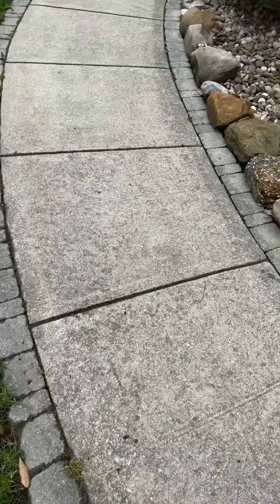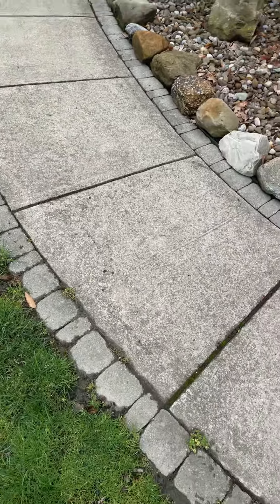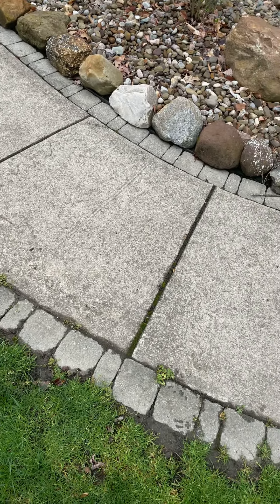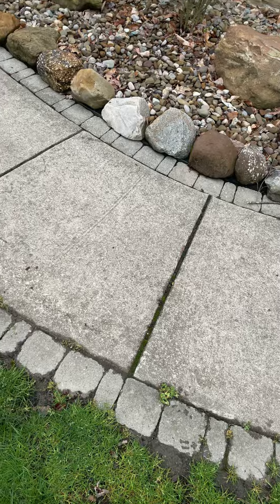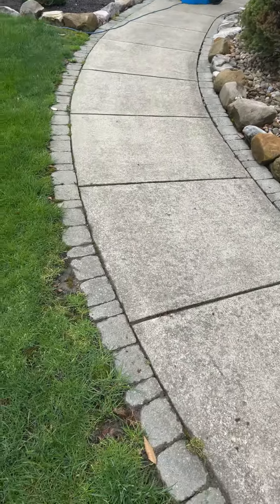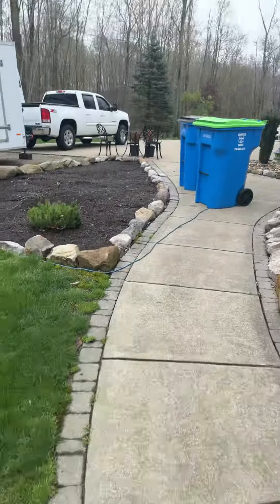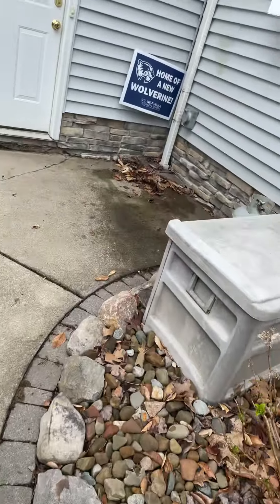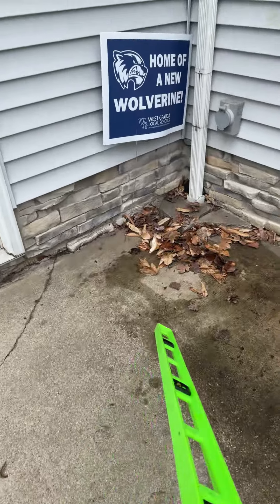This estimate is for Ryan. We have five back walkway panels. The goal is to get everything pitched away from the foundation and as level as possible to the existing concrete. For reference, the driveway is in that direction, so we'll begin over here.